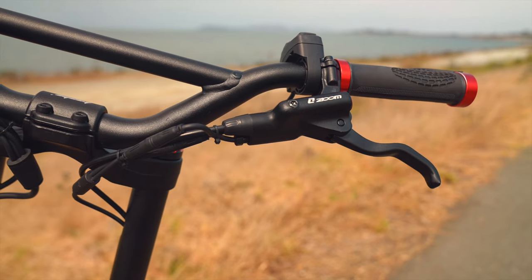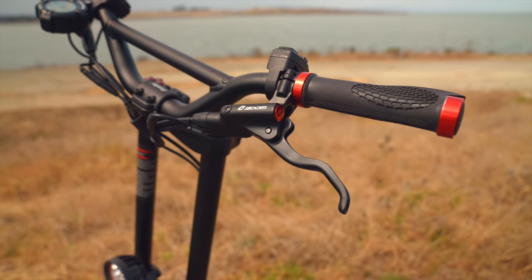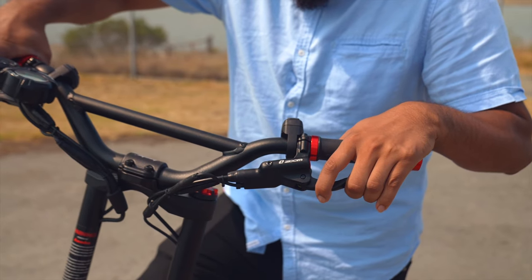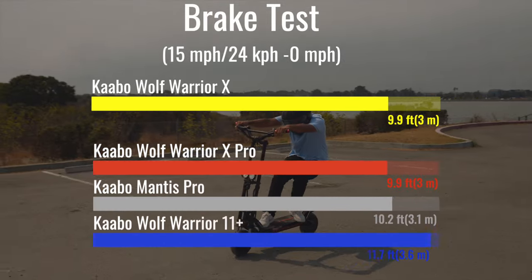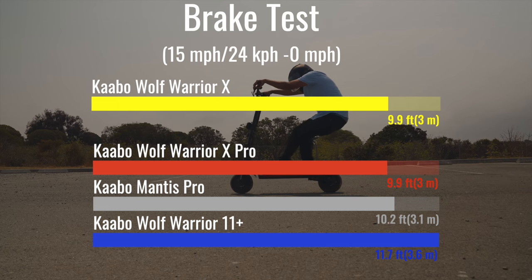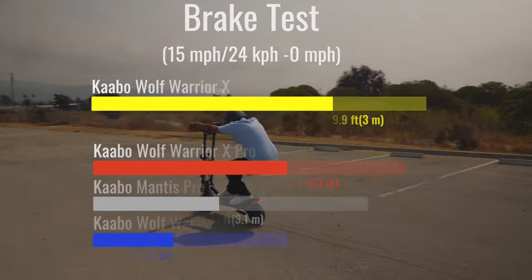All four comparison scooters are equipped with Zoom hydraulic brakes. Stopping the Wolf Warrior X required more hand strength than the Wolf Warrior 11 Plus or the Mantis Pro, but ironically, this led to better stopping distances because it was easier to find the limits of traction. The Wolf Xs beat the comparison scooters here, as well as 91% of the scooters we've ever tested.